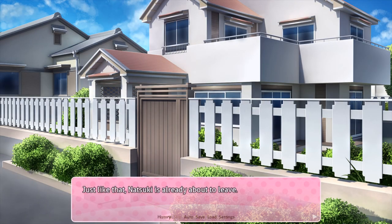Even though it's still bright and early, okay. It's like that — Natsuki is already about to leave. It feels like the afternoon went by in a flash.